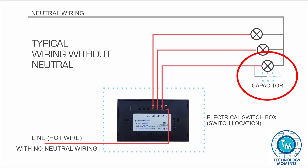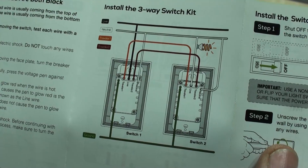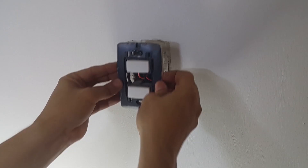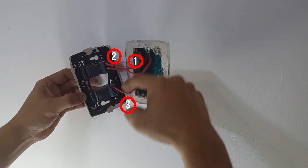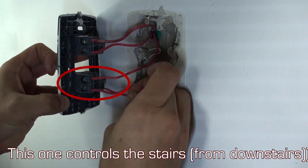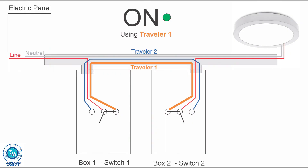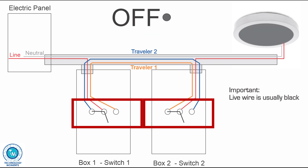The diagram included in the instructions is very good and explains the different wiring colors you may encounter. However, you may get electric boxes where all wires are the same color, and you'll have to identify cables before disconnecting. Use a voltage or hot wire detector — we'll leave links in the description — to avoid connecting a cable incorrectly and blowing a fuse. In the final scenario, there are two switch positions for lights on and two for lights off.